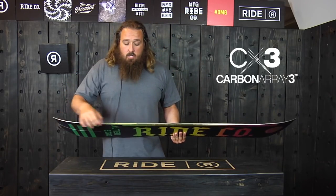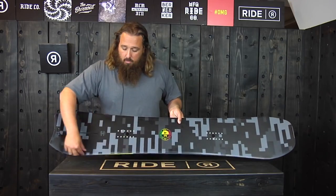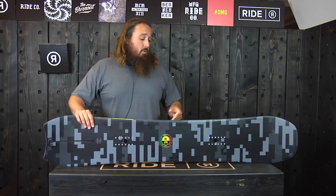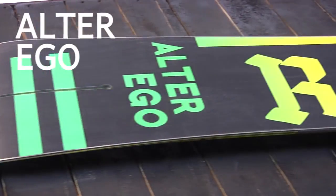This one's got pop walls in the tail. The pop walls are carbon stringers — you can really see them in this one. The little black lines are carbon stringers that run in the board, and what that does is give you the snap out of the tip and tail. So this is a really fun, really versatile board — the 2015-2016 Ride Alter Ego.